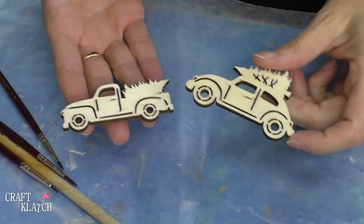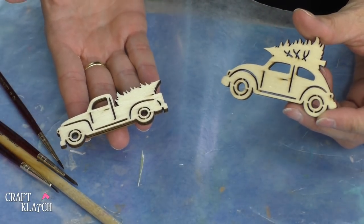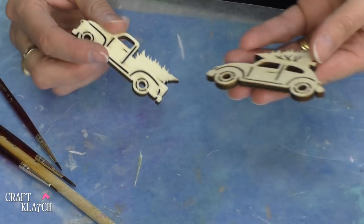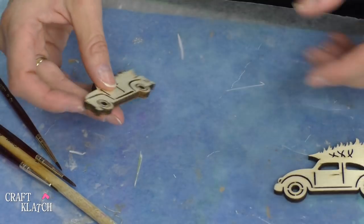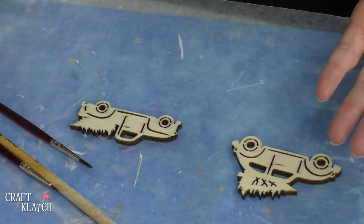I found these two wood cutouts — I believe it was at Joann's. I thought these are the perfect size to go into a coaster. One is the little VW Bug, the other one is a truck that you've probably been seeing in stores and all over the internet, or at least something similar to it. So I'm just going to paint them and stay with traditional colors.